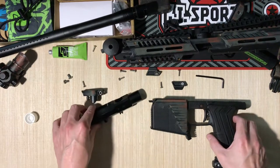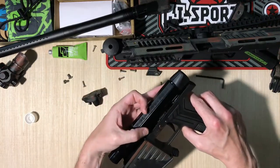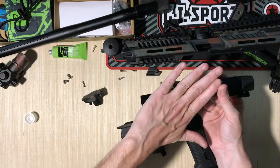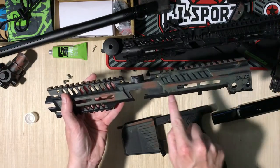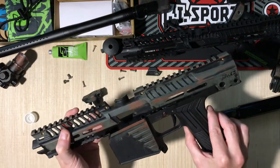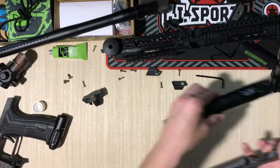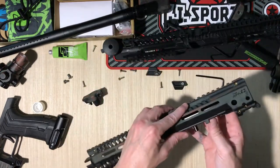One thing I've learned: do not put these two pieces together first. You have to have the body on the lower part before attaching the trigger frame. On the back you'll notice this little tab and rails — that's got to tuck in to the inside. So you have to build this portion first, get it back together, and then put it on the trigger frame.